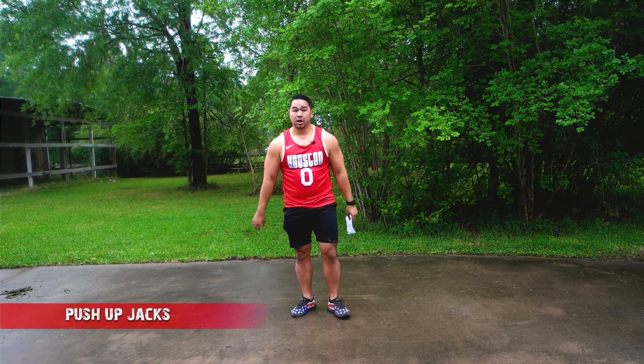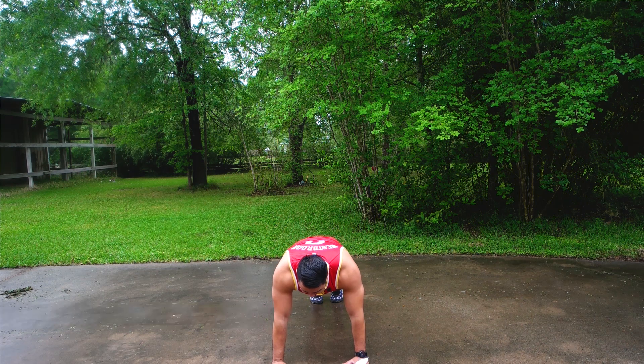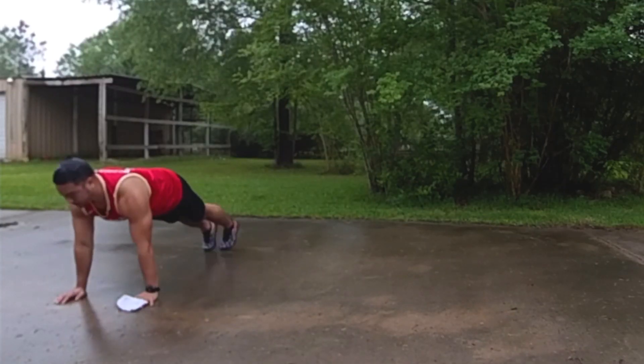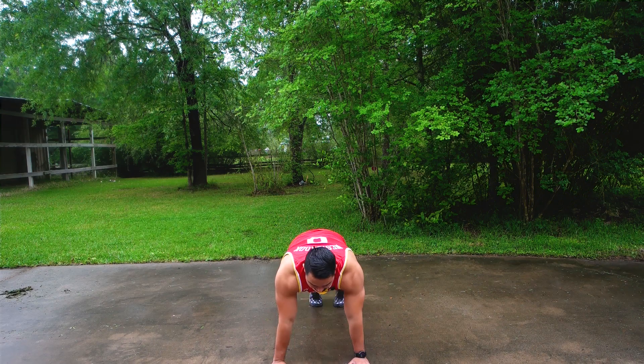The next movement is going to be the push-up jack. So for the push-up jack, we're going to get down and then as we go down, we're going to do the jumping jack motion while we're doing the push-up. So go down and up, down, up, down, up — like that.